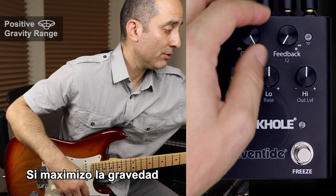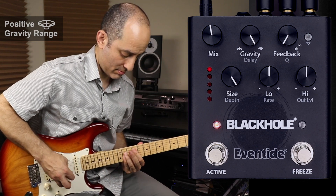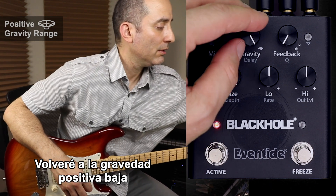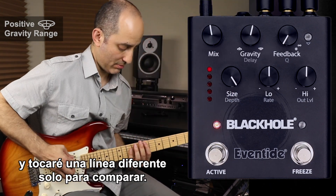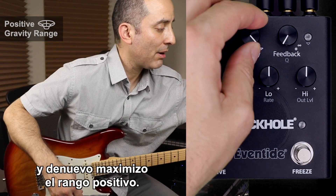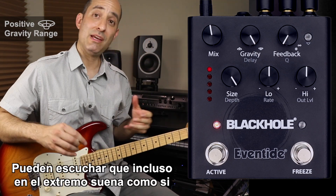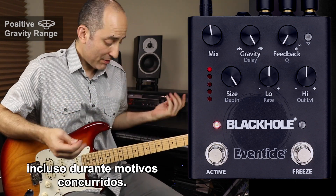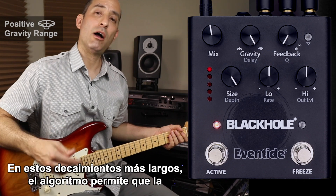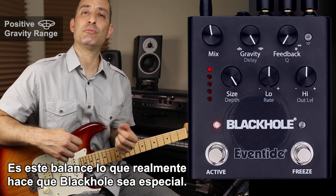If I max out the gravity, you'll notice there's a longer decay time but also a more defined attack. Even in the extreme end, it pulls what sounds like dry signal through, even during busy passages. At these longer decay times, the algorithm allows the articulation to shine through without getting in the way of the reverb tail. It's this balance that really makes Black Hole special.